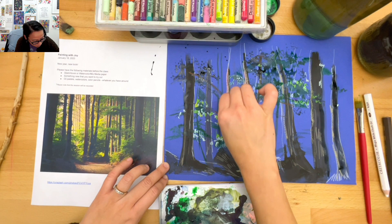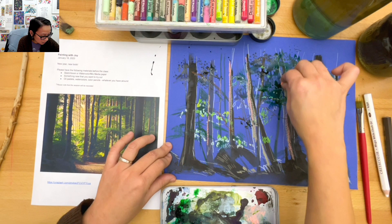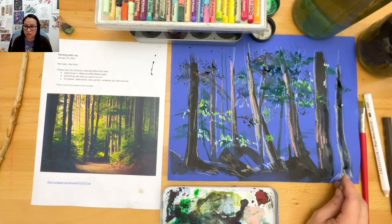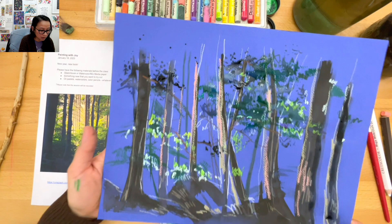I'm throwing in some strange peach color. Okay, I'm going to put this one aside and take another sheet of paper out and try it again in a different way. That's my first attempt - I'm going to put it down to dry.